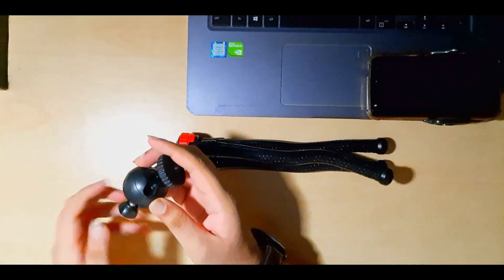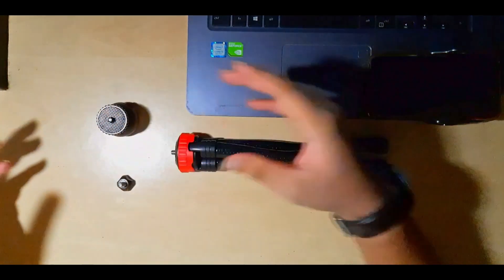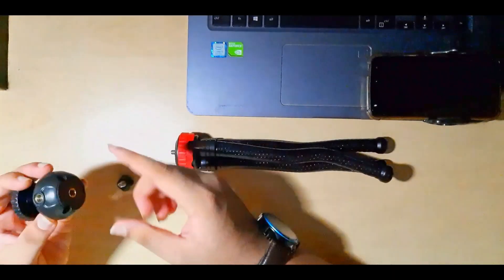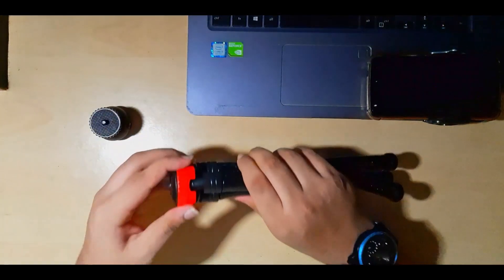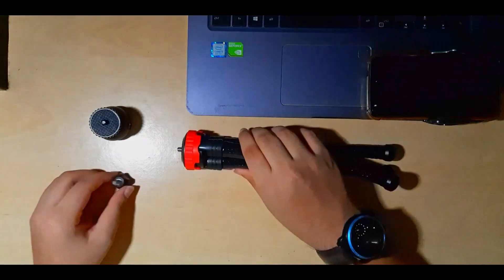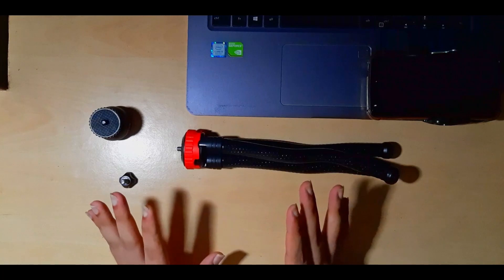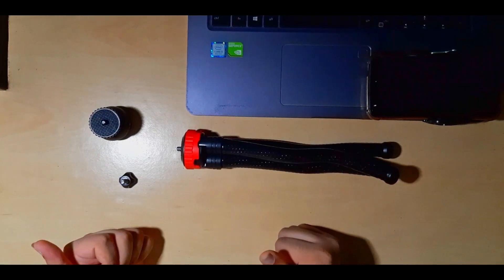This was just the basics of how you can do certain things with this tripod — how you can adjust it, switch between inputs, and adjust the red leg extension mechanism. Now let's go to the practical use and see how you can actually use the tripod.